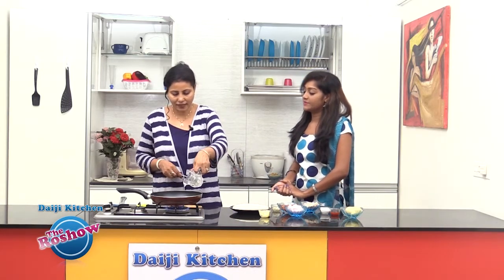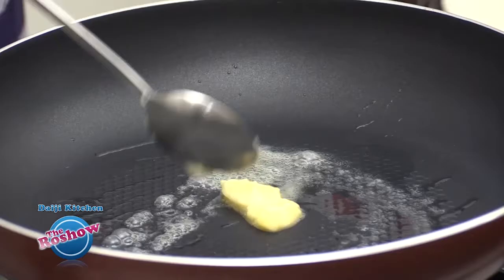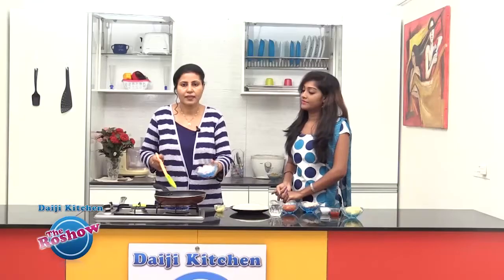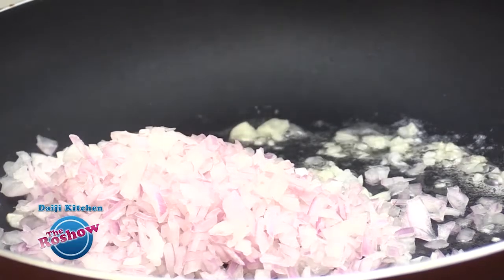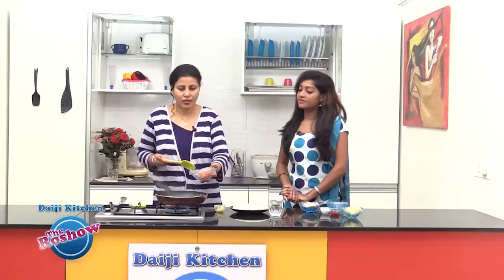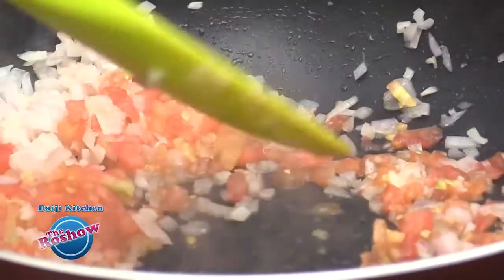To start with, we take a little oil in a pan — this is to prepare the spread for the pizza — and a little butter. We'll slide in finely chopped garlic, slightly brown this garlic, and then slide in finely chopped onion as well. This has to be sautéed until translucent in color.